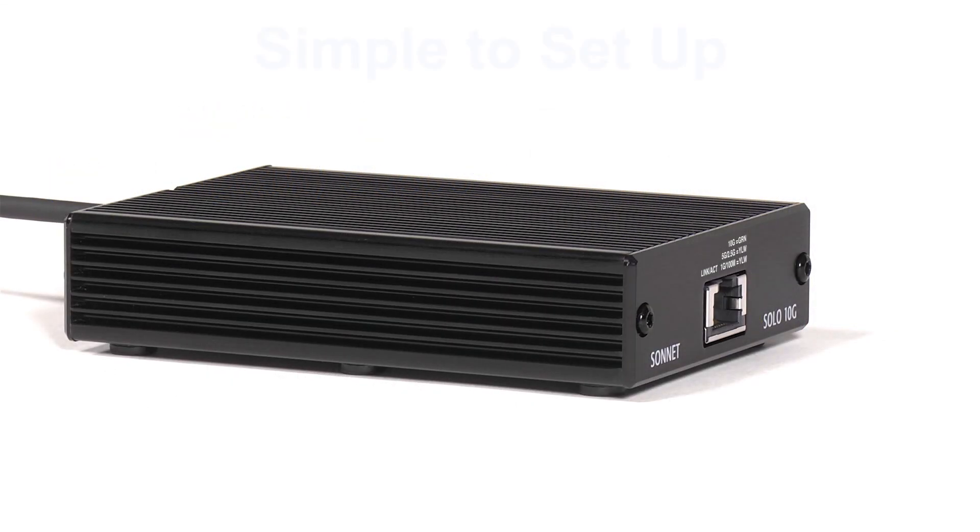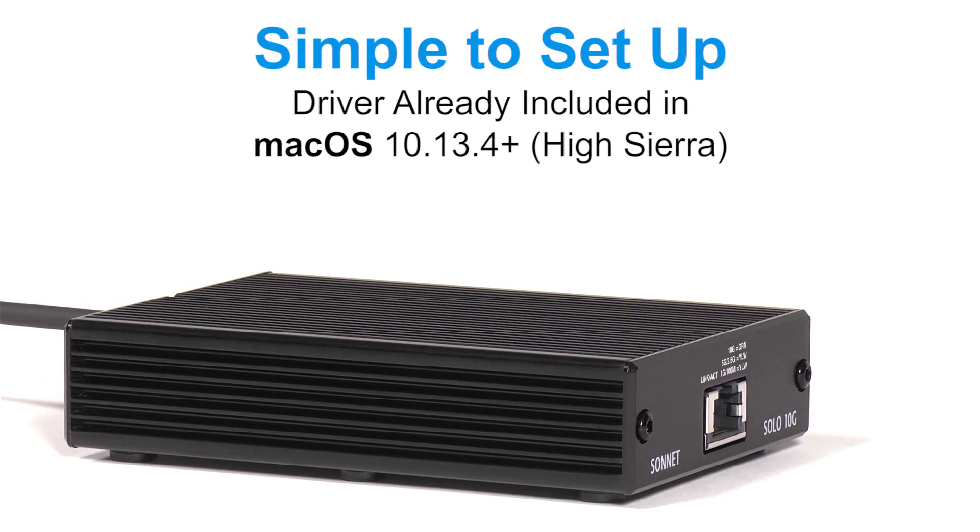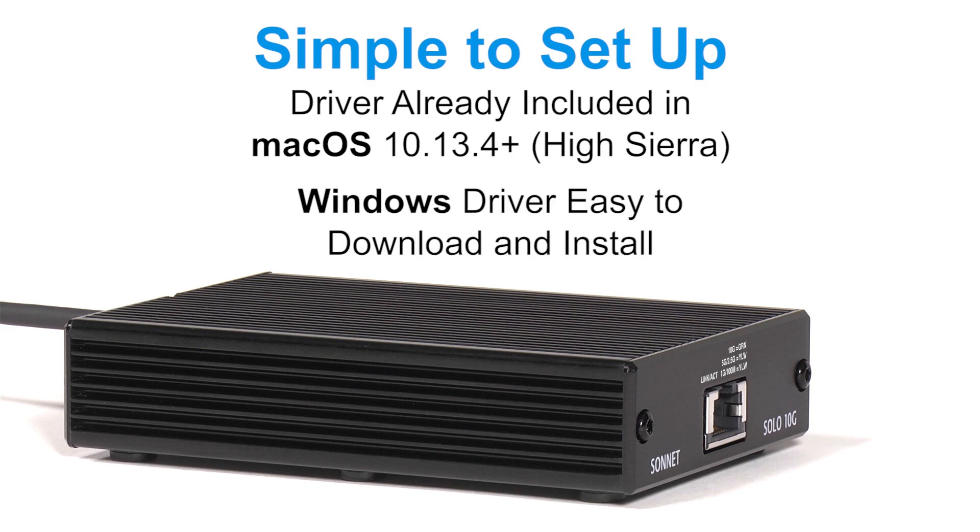Based on the same 10G chip as Apple's iMac Pro, the Solo 10G uses native macOS or Windows drivers and is simple to set up using system configuration tools.